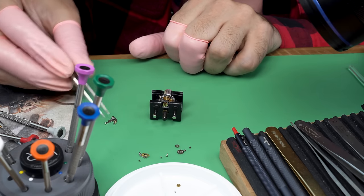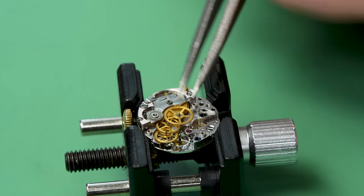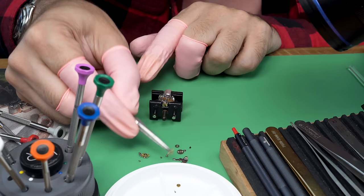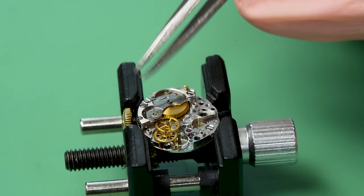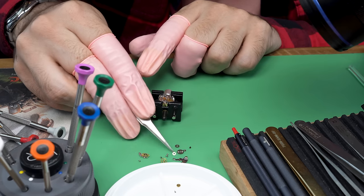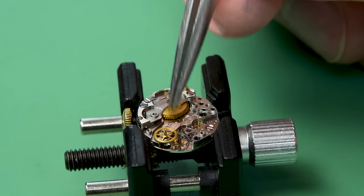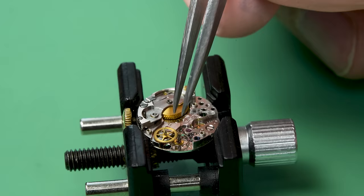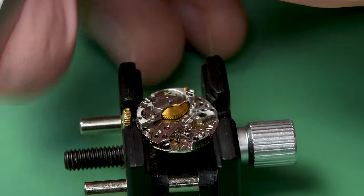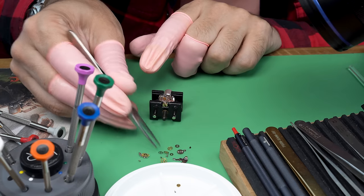Now the train wheel bridge can come all the way off and reveal the train of wheels, which are very tightly packed in. You can see there's kind of a waterfall here from the biggest wheel at the top down to the escape wheel at the bottom — that silver one there. There's a little washer on the bottom of the crown wheel; we'll just set that aside. We can take out the rest of the train of wheels — very tight quarters here. And the escape wheel comes out as well. Now we can take off the barrel bridge.